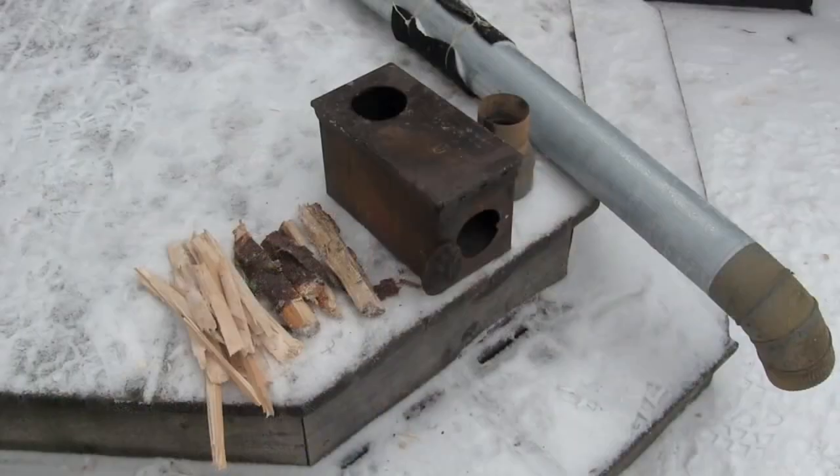Hey everybody, it's February 12th and I felt I should come out here in the lab and show you what we were working on a couple weeks ago with our ammo can wood stove.